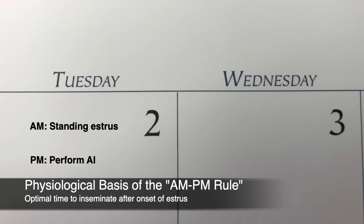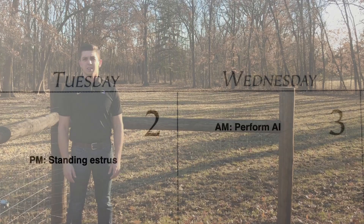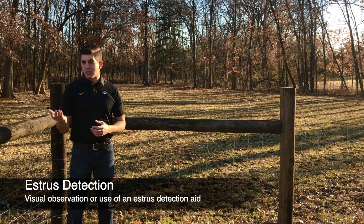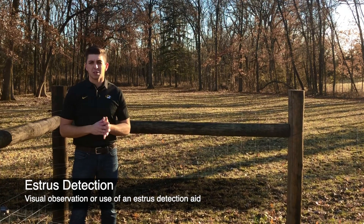Cattle detected in estrus in the morning receive AI in the evening, and cattle detected in estrus in the evening receive AI the next morning. Of course, to do this you're going to need to know which animals have expressed estrus and which have not, and to get that information you really have two options.